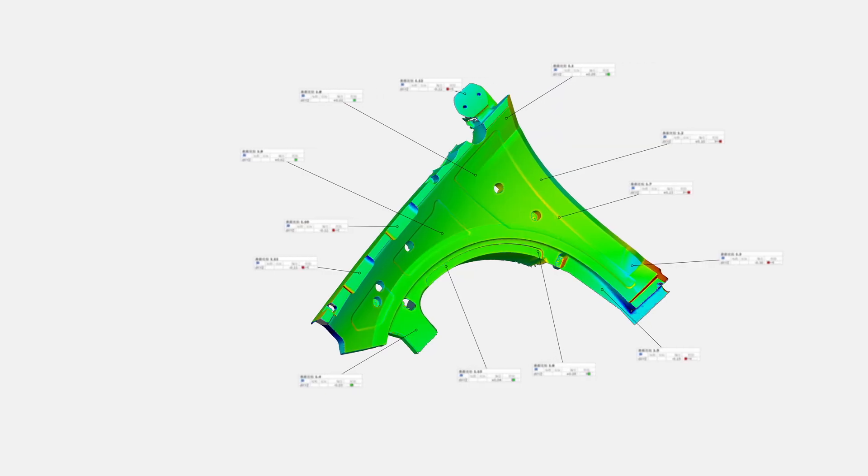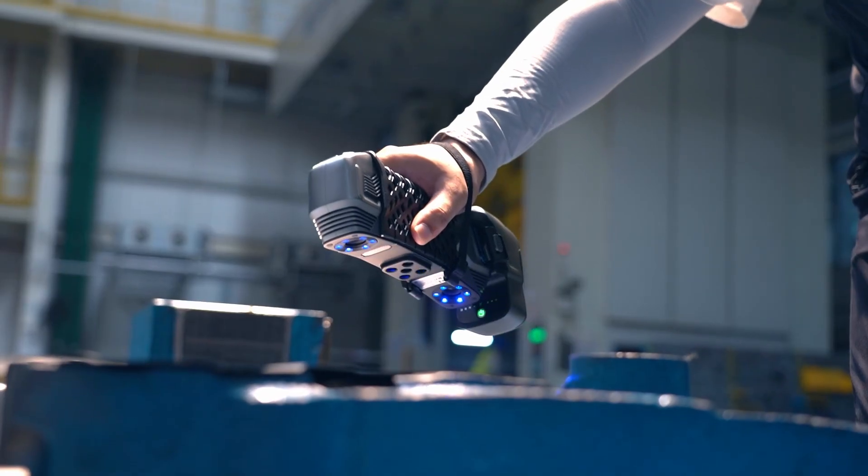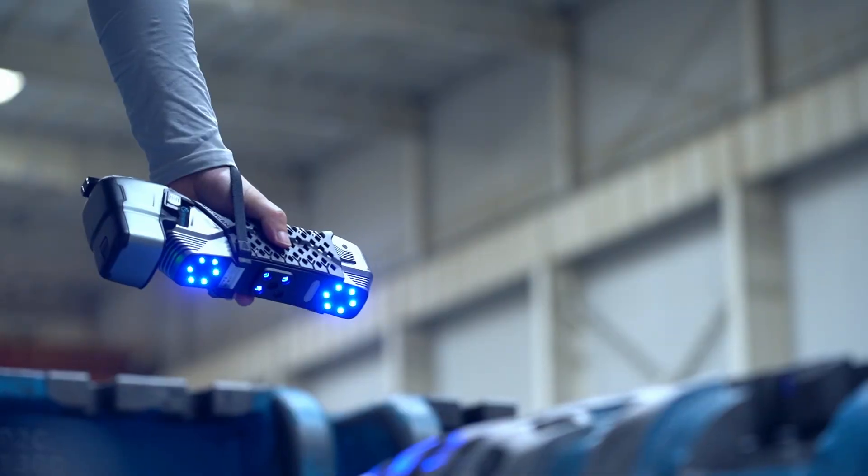Not only does the SimScan E streamline the inspection process, but it also provides invaluable 3D data for archiving and future reference.